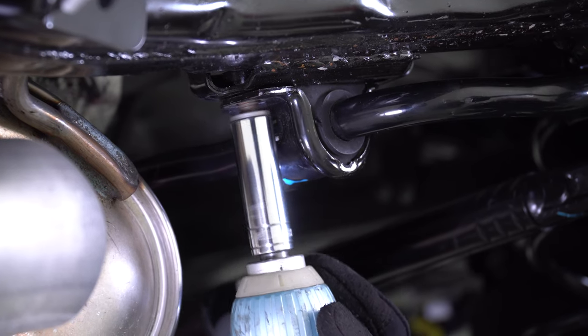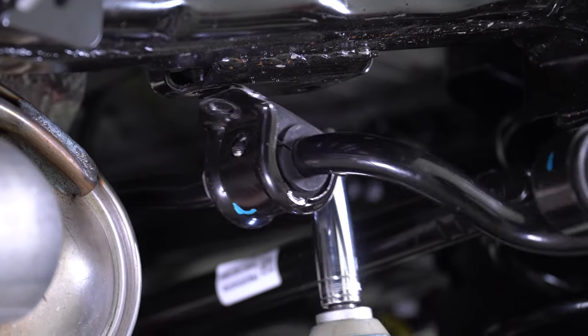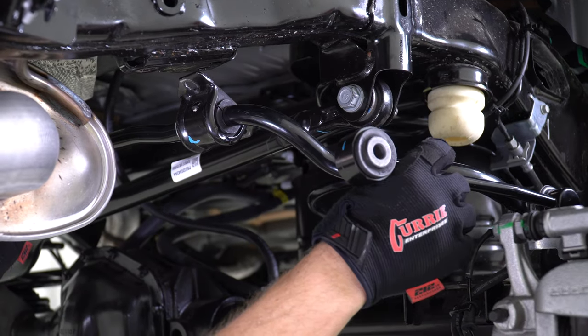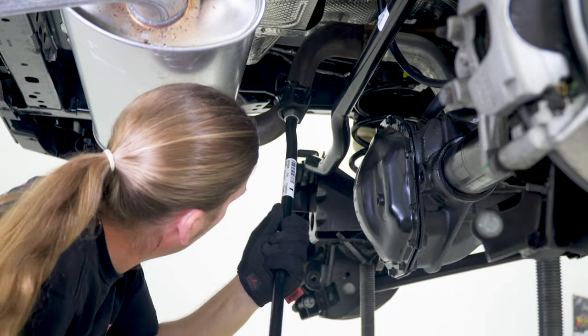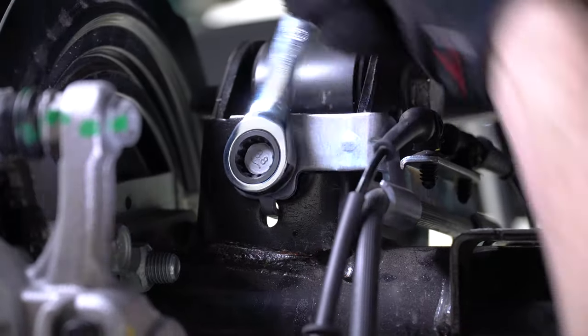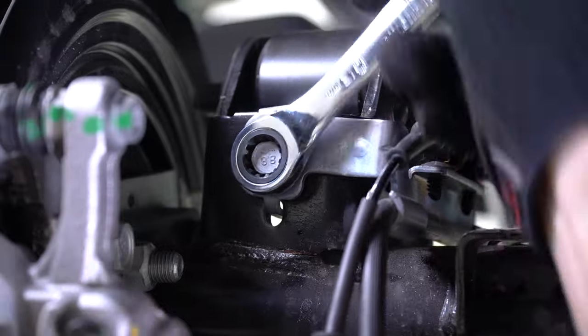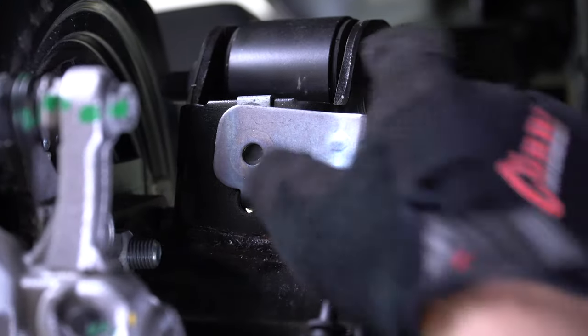Now on the passenger side, repeat the same process of removing the sway bar bracket from the frame using a 15mm socket. Remove the sway bar attaching bolts on the passenger side and then remove the entire sway bar assembly as one unit from the vehicle. With a 13mm wrench, remove the bolts attaching the brake line tabs to the back of the upper control arm brackets and move the brackets up and out of the way.